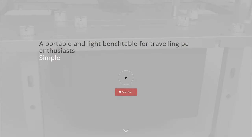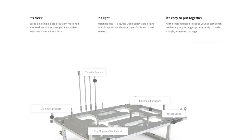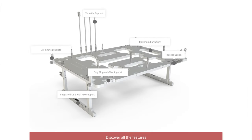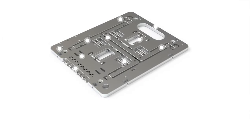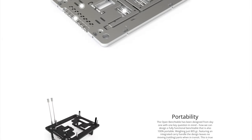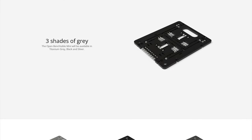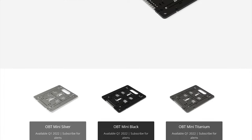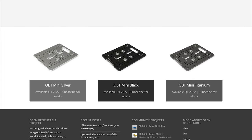If you're unfamiliar with OpenBenchTable, they make premium test benches that come in aluminum, in two sizes, and three different colors. For sizing, you can get up to full ATX support, or you can go with the mini version — the BC1 — which is what we have here today, accommodating mini ITX motherboards. They also come in silver, black, and what looks like a space gray or dark gray color. All three have premium anodized finishes and they look fantastic.